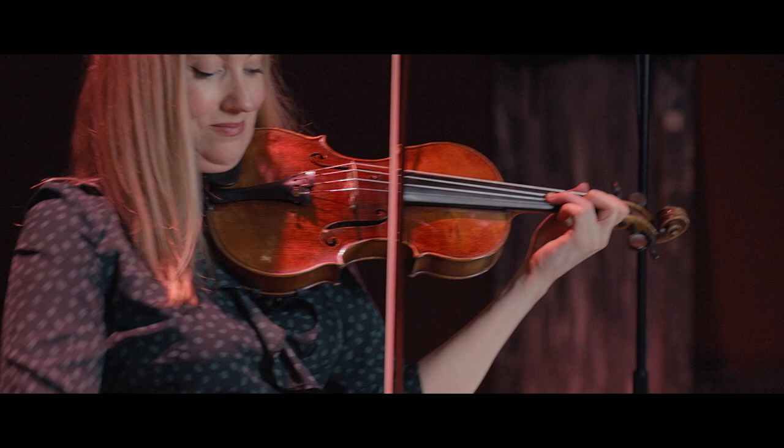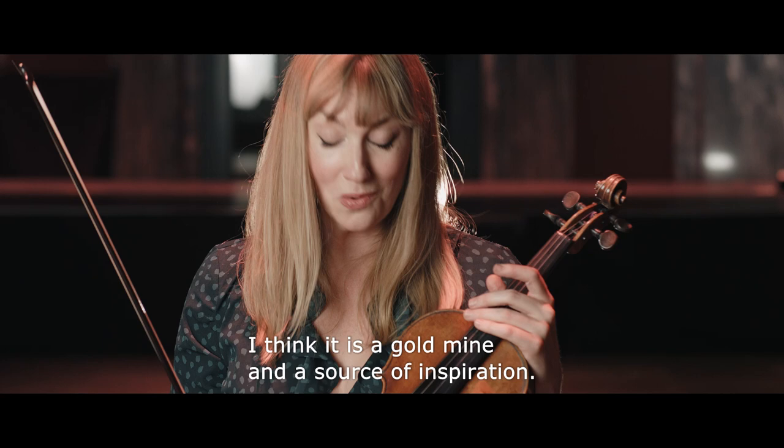To be able to have an instrument like this — for any musician, I think it is a gold mine and a source of inspiration.